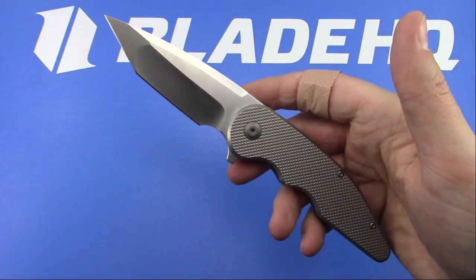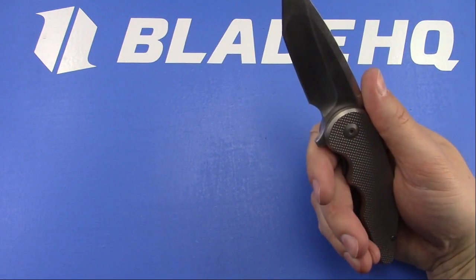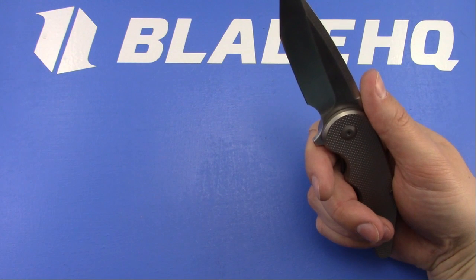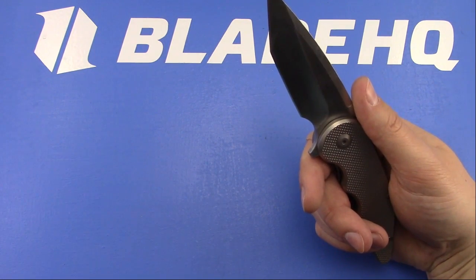Mark was saying this reminds him of the ZT220. The Goat is the G10 D2 budget model Vlad is producing with Wee. I have not handled one, but it looks nice though.